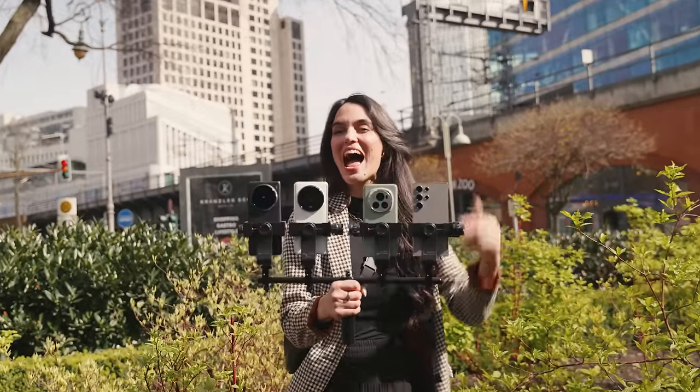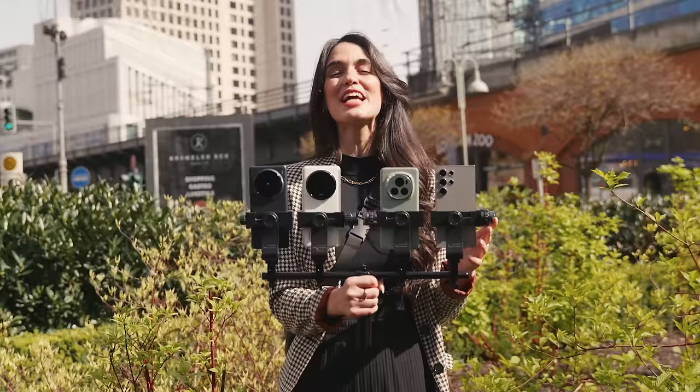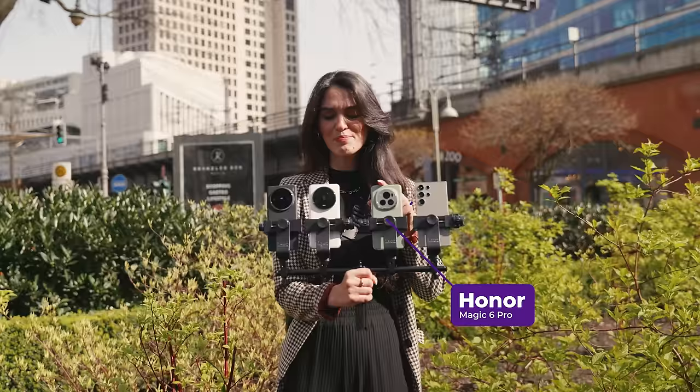Are you ready for the ultimate Android battle? Hey, I'm Olive, your host here at Versys, and today we're going to be doing a smartphone camera comparison between the Samsung Galaxy S24 Ultra, the Honor Magic 6 Pro, Xiaomi 14 Ultra, and Vivo X100 Pro.